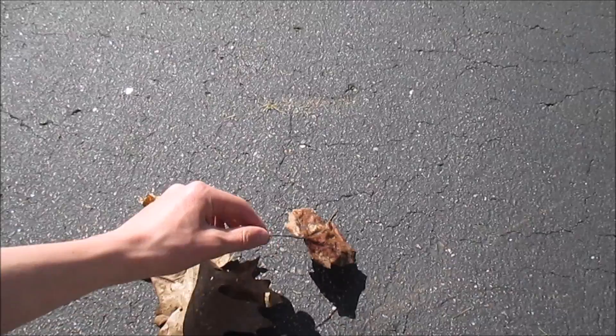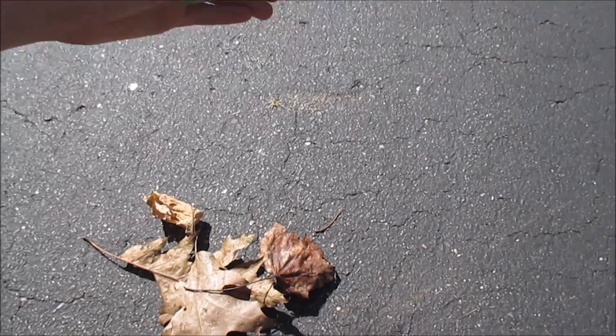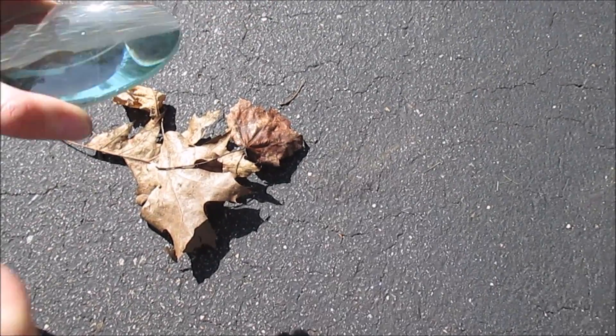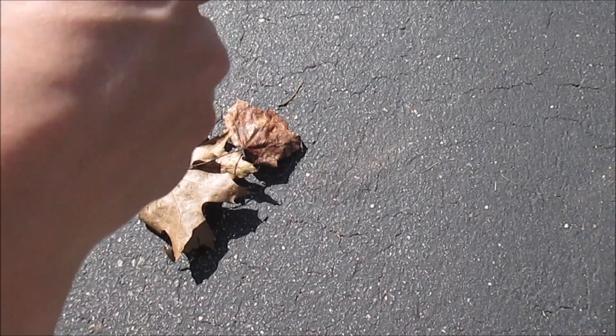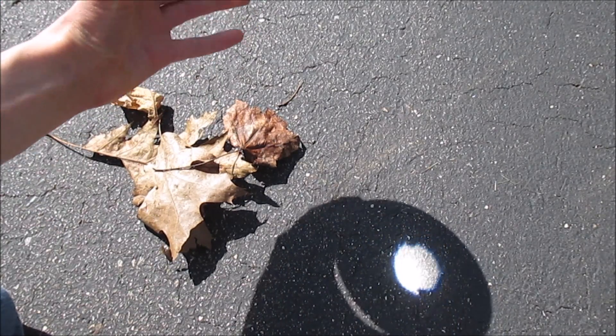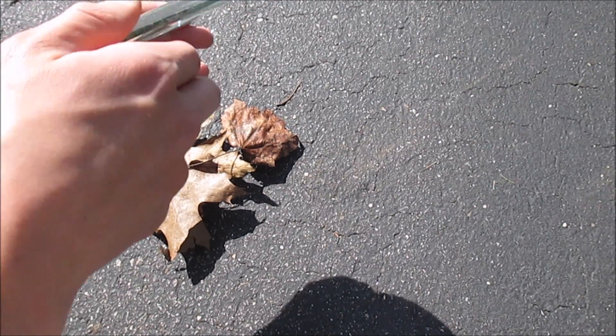Now let me do a quick demonstration. To burn stuff with these, you've got to find the focal length — you've got to find the distance from the ground, making sure your hand is out of the way, and the angle that's going to give you the smallest dot.